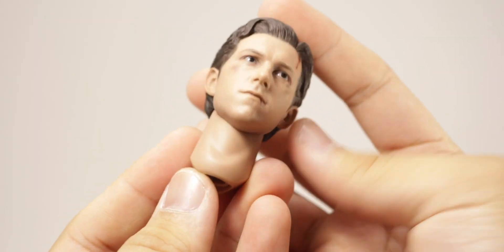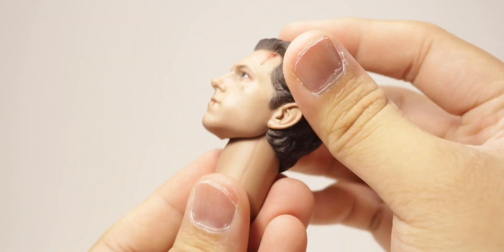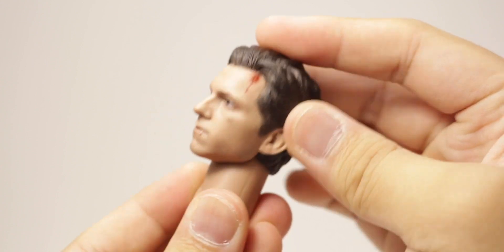And lastly, you get the battle damage head sculpt. Just demonstrating the articulation — up, down, left, right, side to side. Just your basic ball joint movements.